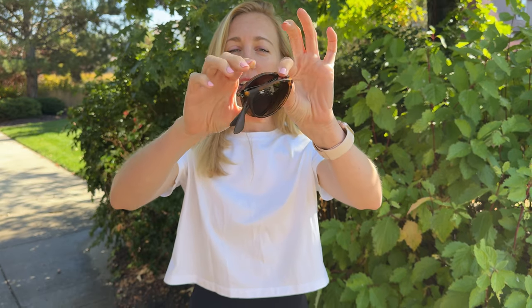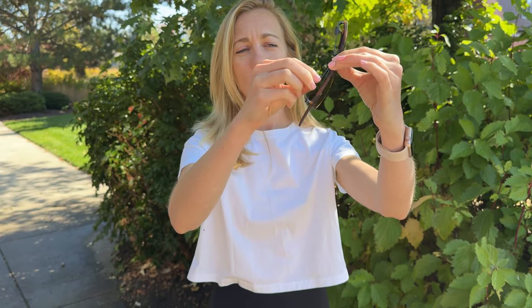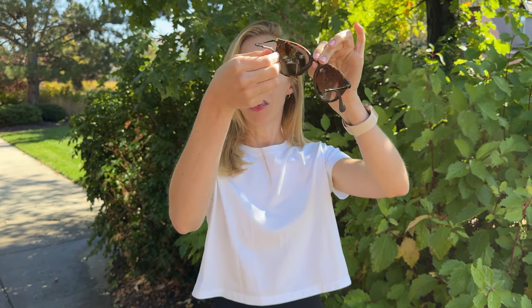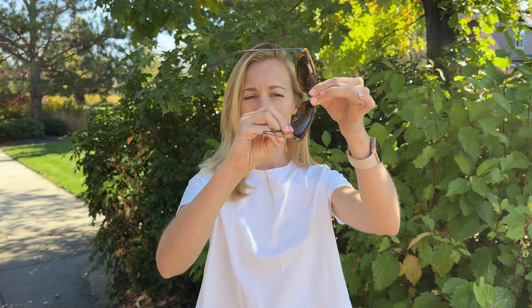These are perfect for travel because of how small they get. They're really easy to open. All you do is fold them out like that, and then you take the sides, pop them open, push through and out each of the sides, and then you wear them.